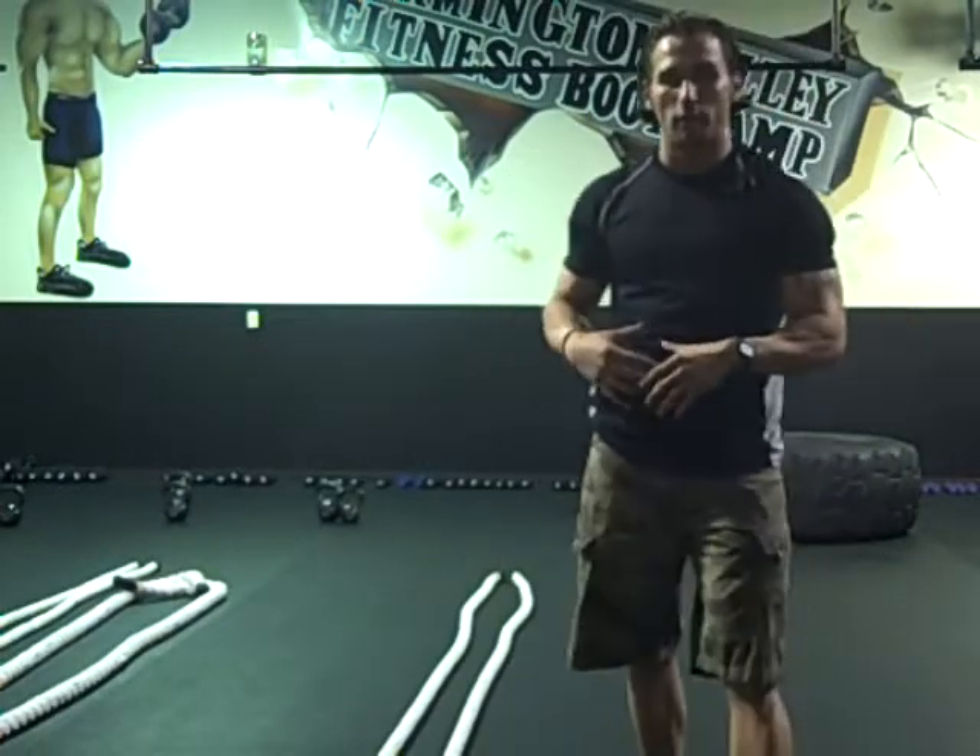There are so many variations you can do. That exercise is very, very effective not only to work your midsection and your total body, but it is heart rate intensive — a very effective way to do body weight intervals using just a burpee.